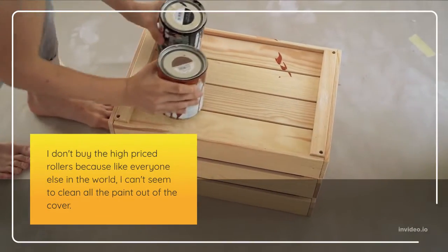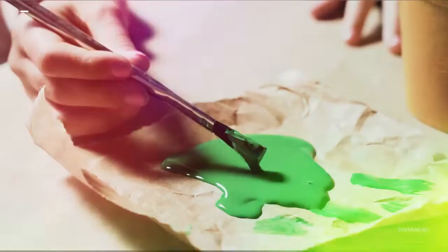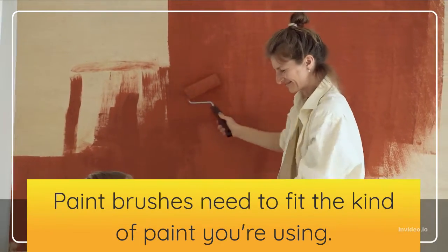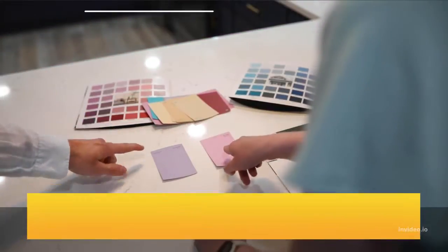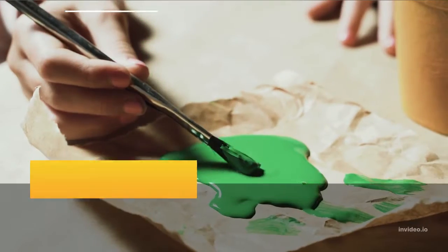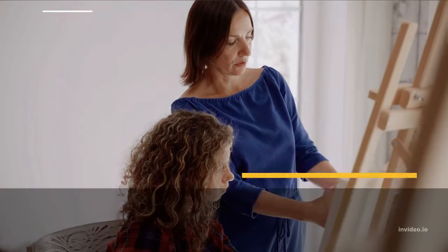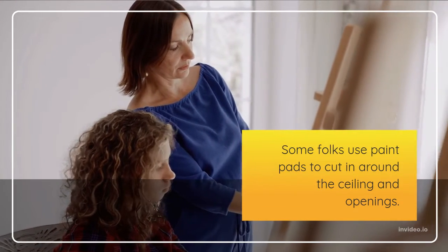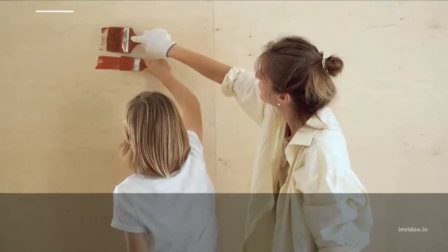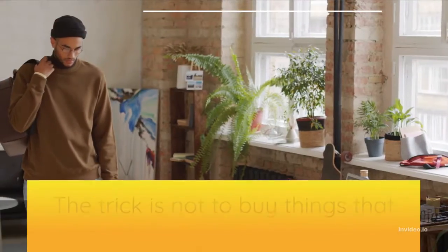I don't buy the high-priced rollers because, like everyone else, I can't seem to clean all the paint out of the cover. After it has set up for a while it's too stiff to use. Paint brushes need to fit the kind of paint you're using. Oil paint has priced itself out of the market, so you will more than likely use latex paint — buy a brush that will hold latex paint. Some folks use paint pads to cut in around the ceiling and openings. These cost almost as much as brushes and are more difficult to use, though their big advantage is that they don't streak the paint as easily as a brush.